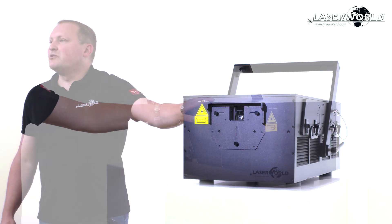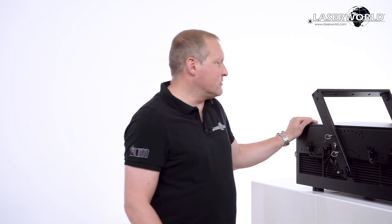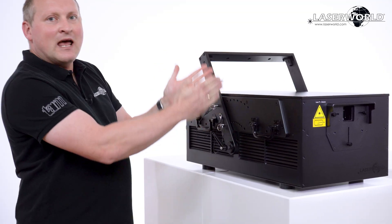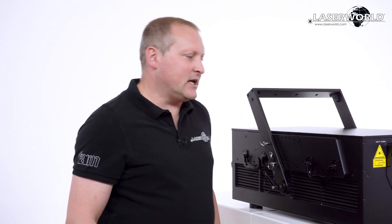It's IP65 waterproof, so it's perfectly suitable for outdoor use for festivals, and it's got a very durable housing with a proper mounting bracket. We have proper mounting options so we can angle and lock the mounting bracket at a certain angle to really have a durable setup on stage.